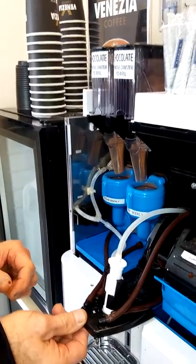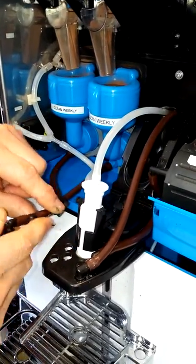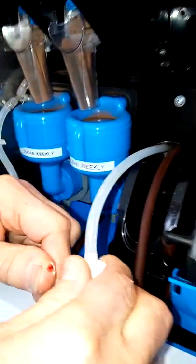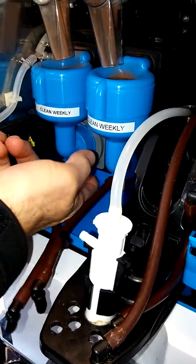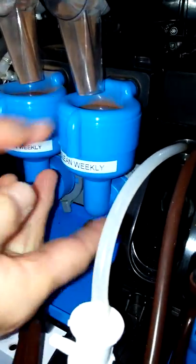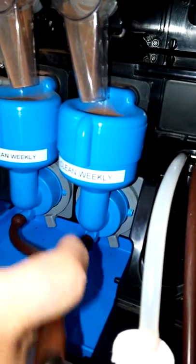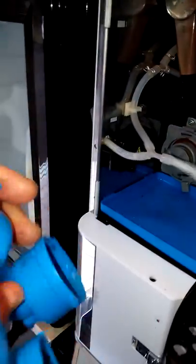Firstly, remove by pushing up the two nozzles from the front outlet. Secondly, pull off the tube. Thirdly, remove the two unlocking levers on the bases of the bowls and keep the two tubes connected. Pull the bowls forward together as a pair and remove from the shelf.